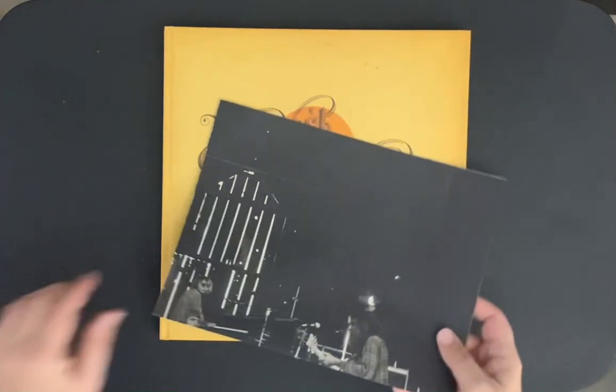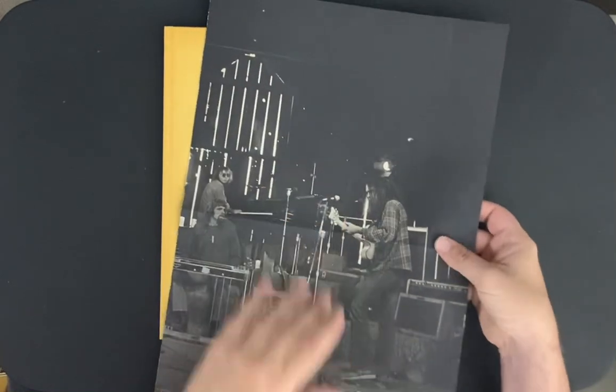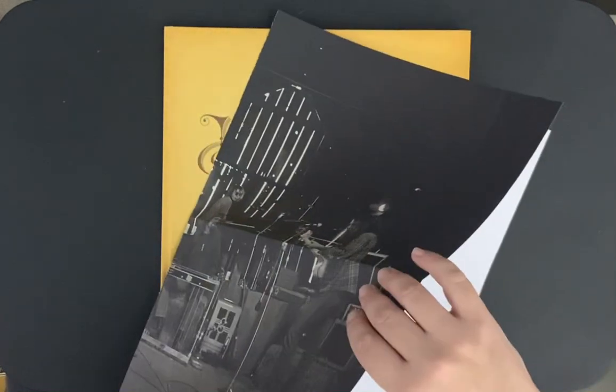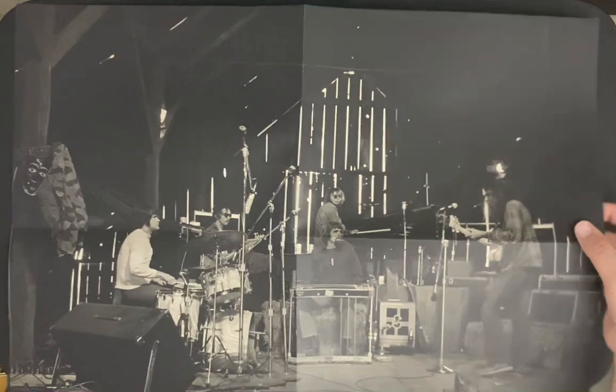And then you get a poster. Let's take a quick look at the poster. Wow, they put a lot of nice attention to detail in this. That's really cool — they are in a barn. Neil Young and Crazy Horse.